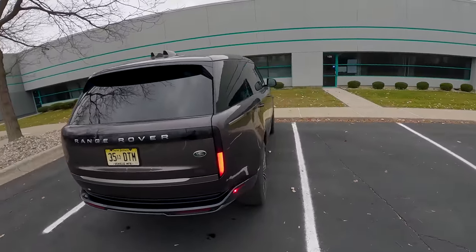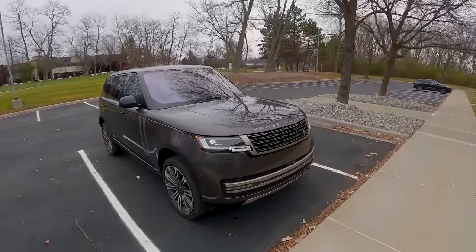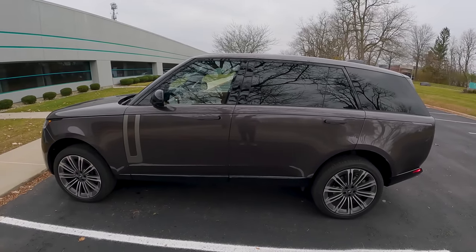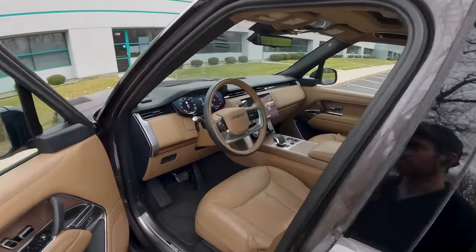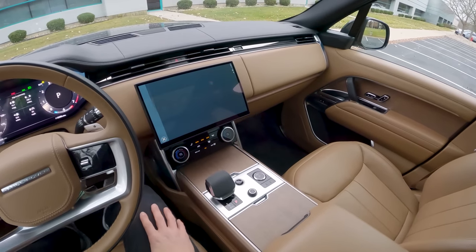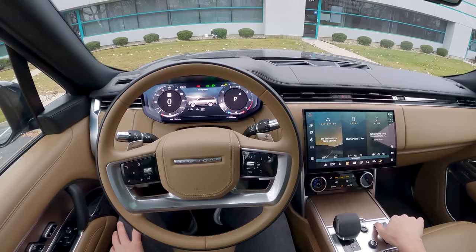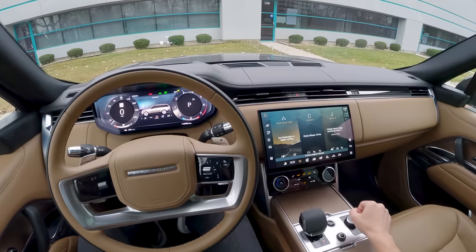This Range Rover also gets a new multi-link rear suspension, which gives a bit more interior room and makes space for hybrid batteries in future models. This long wheelbase will probably become a plug-in hybrid or even a fully electric version at some point. The drive mode selector offers options including grass, gravel, snow, mud, ruts, sand, rock crawl, wade, and a custom configuration. For on-road driving, there's eco and dynamic mode.